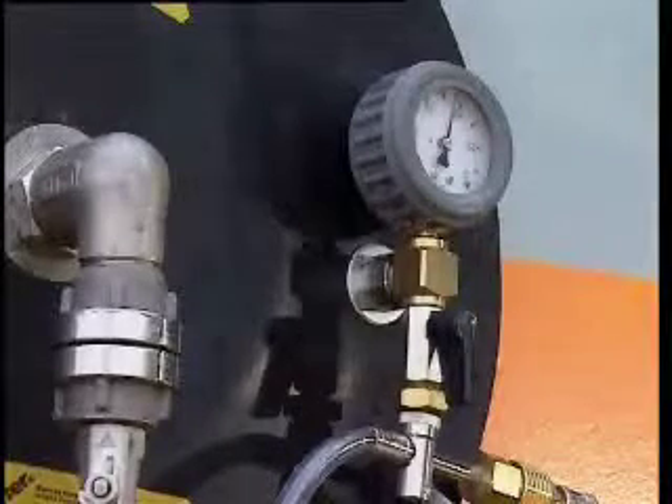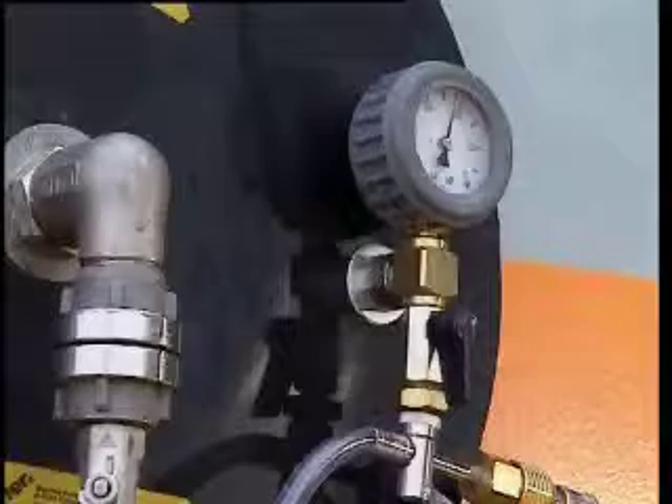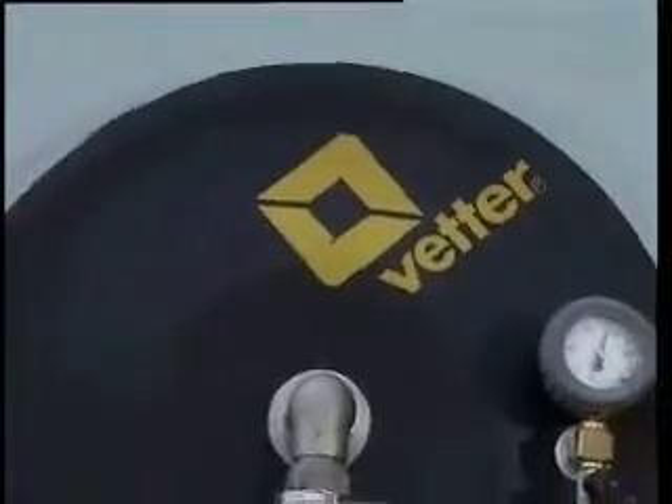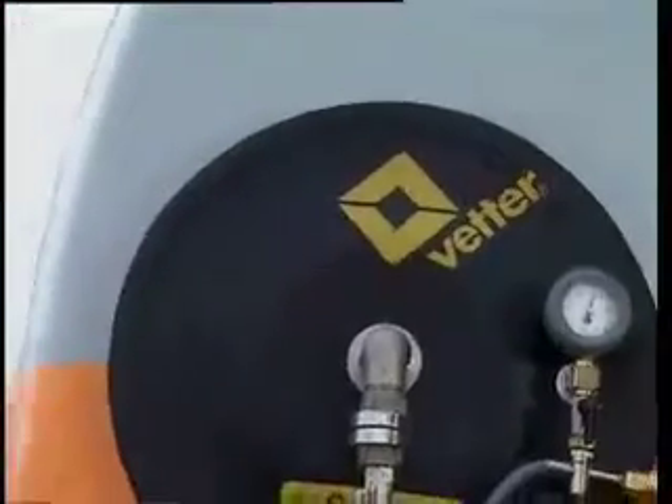The under pressure in the vacuum chamber is adjusted with the shut-off valve at the vacuum connection. When the under pressure stops rising, close the shut-off valve. Open it again when the under pressure falls.